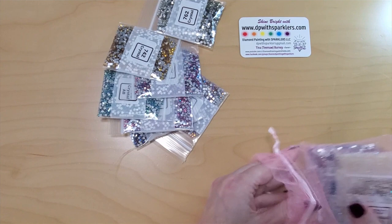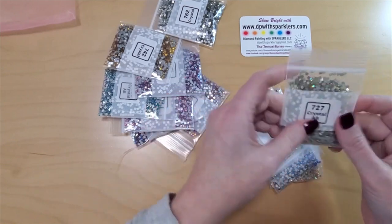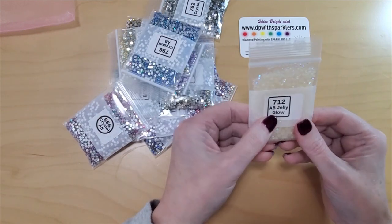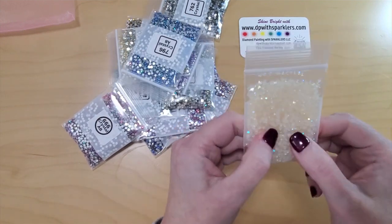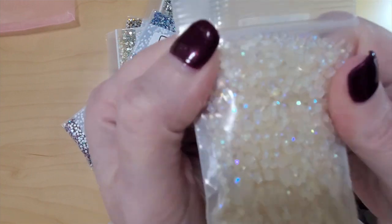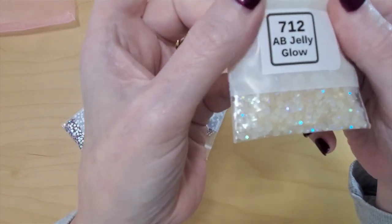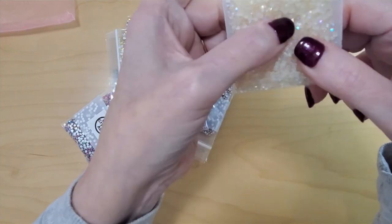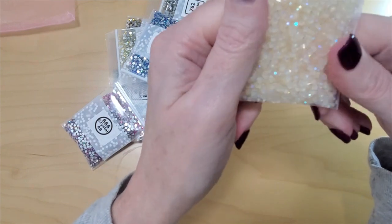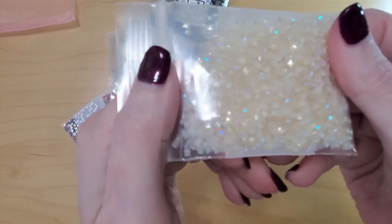Leave that card there. Look at all the goodies in this pretty pink bag! Starting with number 712, which is an AB jelly glow in the dark. What can't you like about that? It is clear and it glows in the dark and it has AB coating. I don't know what else it could have — it's just everything. And it's square. I have so many kits I could use these on. I can see this bag is going to go fast. So pretty — look at the sparkles!